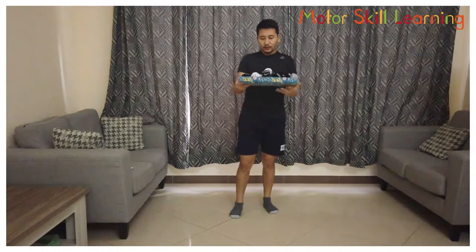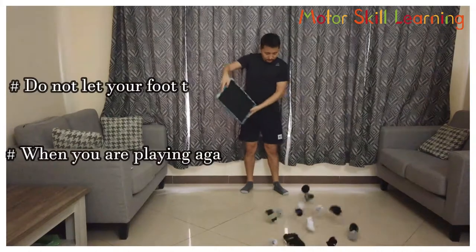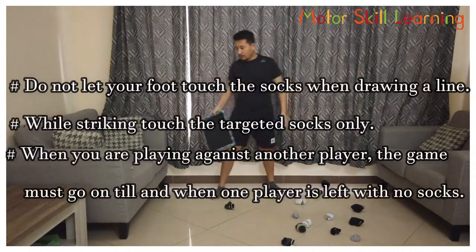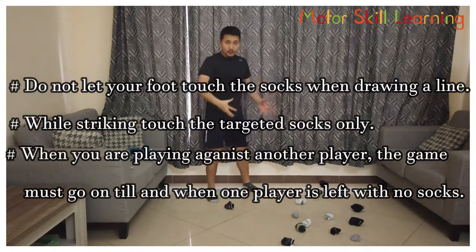What you have to do is hold the tray full of socks and spread them all around the place. Then put the tray aside.